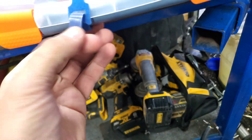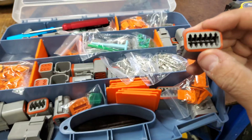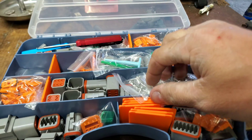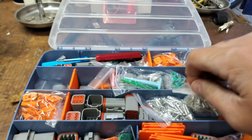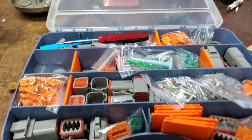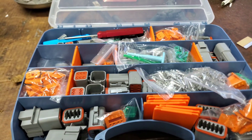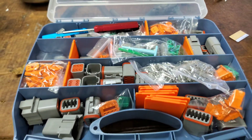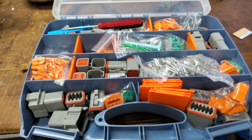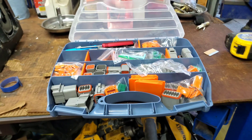I'll link this on Amazon in the description. Here's the 12-pin connector, and it comes with all the pins. There are two different types — you can get crimp or solder. I like the solder type but this kit was easy and what I needed. I'll solder the ends of the wire, tin them, and then pinch it in and heat it back up so it melts in — that way we won't have to worry about any corrosion on the wires.